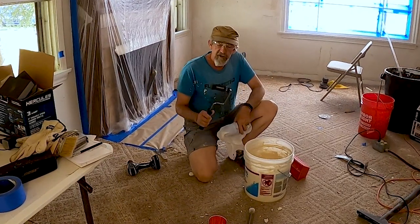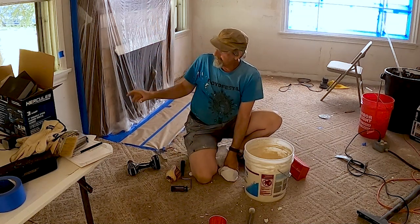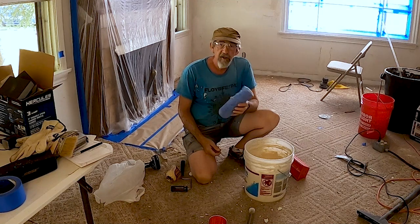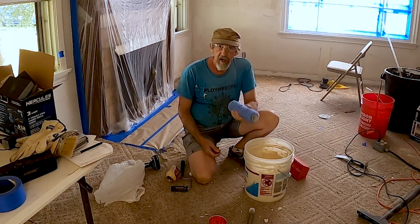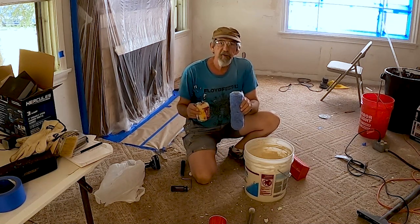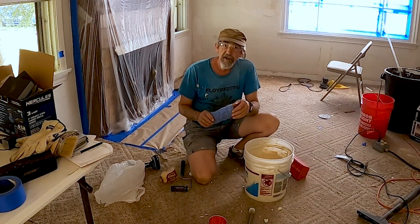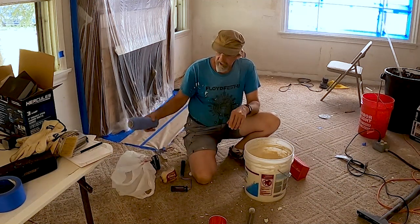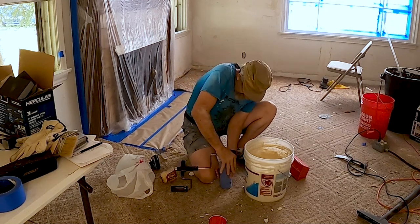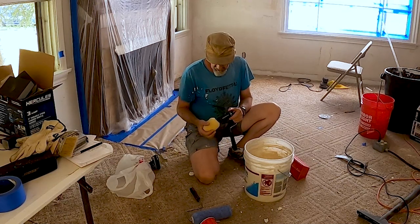So I've got a three-inch roller here, three-quarter-inch nap. I'm going to use that around all the windows and in the tight spots. And then I have this larger one which I've used for quite a few days now doing roll texture and skim coating — also a three-quarter-inch nap. These roller covers will be linked in my Amazon store, so you'll find them in the description below. I rinse it out really well and then just to be safe I put it in a bag and throw it in the fridge overnight.